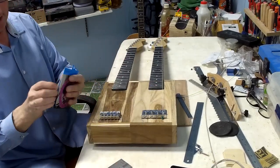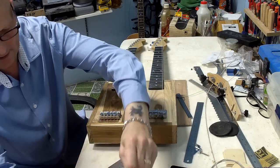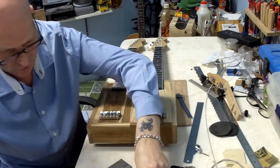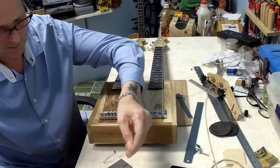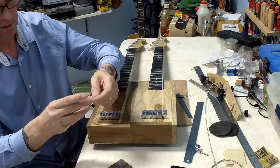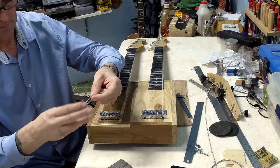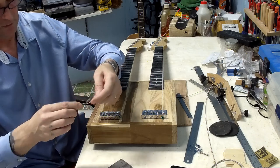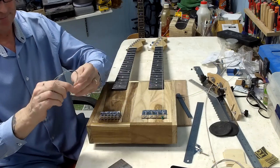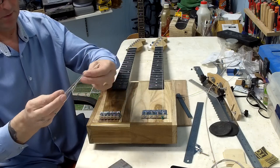I want to really quickly just try the six-string side as well. I'll just go with one of the middle strings — this is going to be the fourth string.